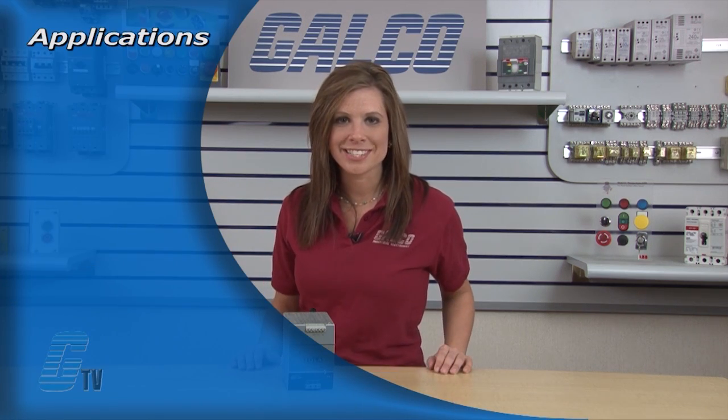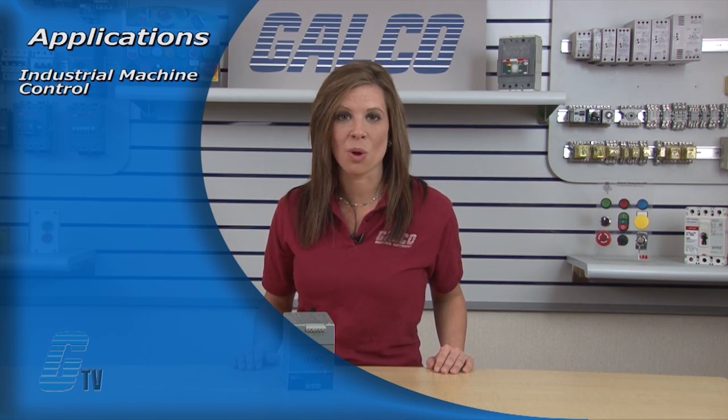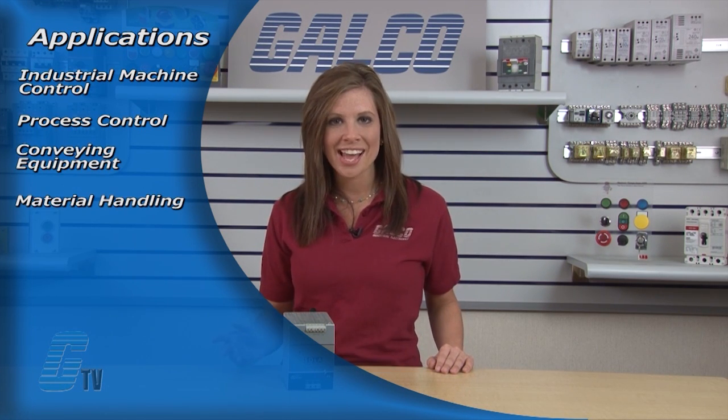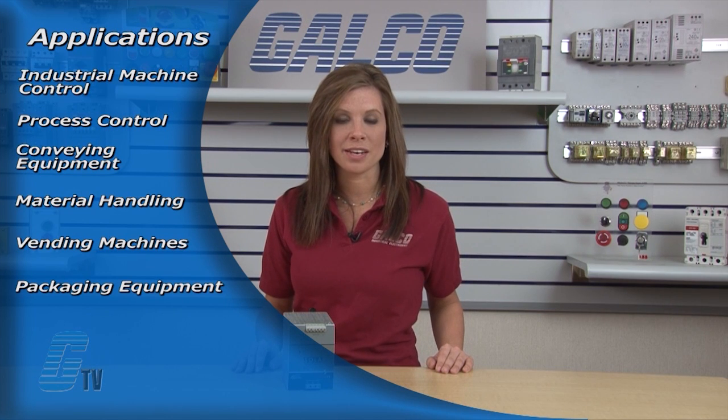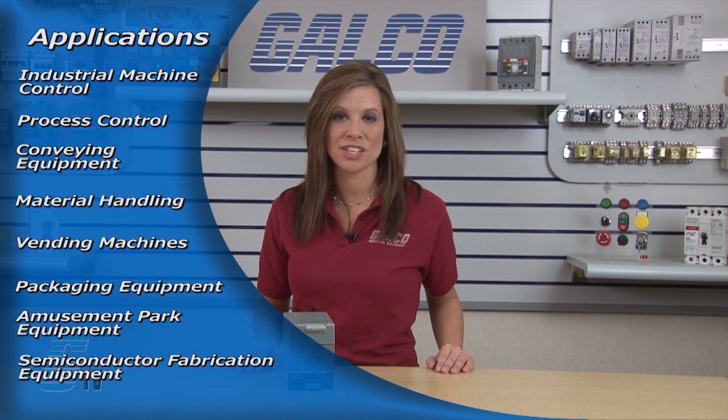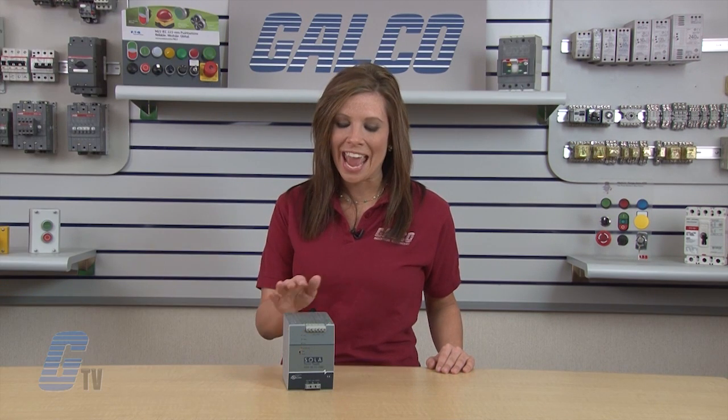Suggested applications include industrial machine control, process control, conveying equipment, material handling, vending machines, packaging equipment, amusement park equipment, and semiconductor fabrication equipment. Sola HD SDN C-Series switching power supplies, along with thousands of other products and services, are available at galco.com.